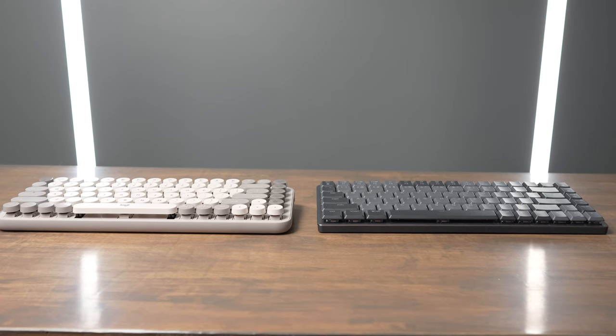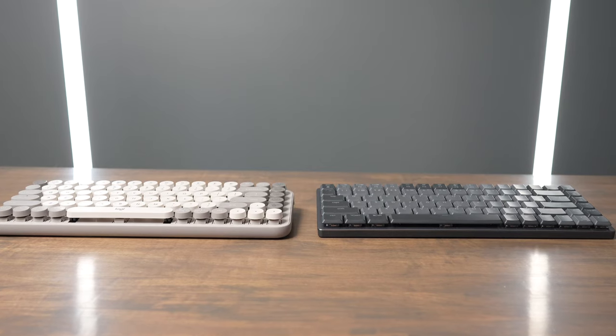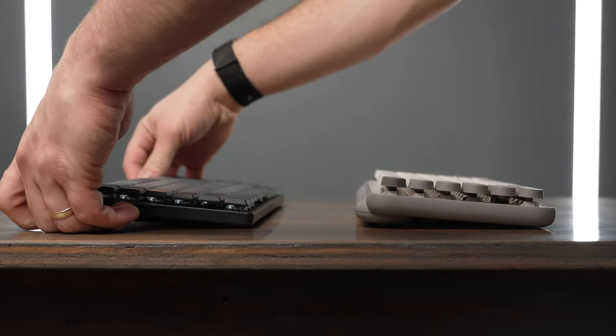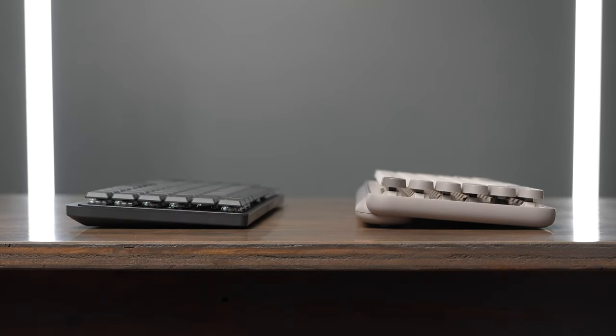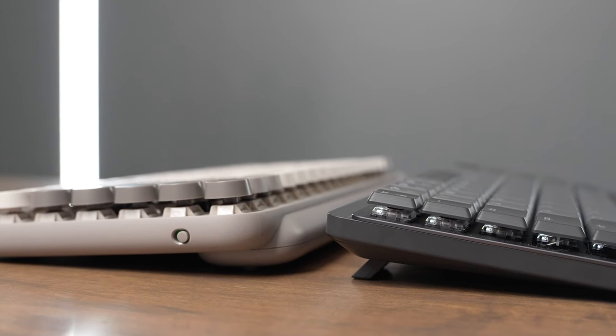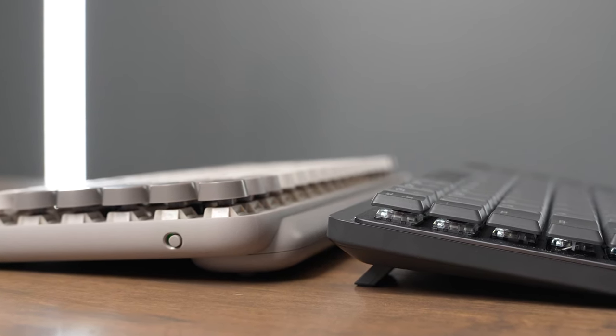The Popkeys is a little bit bigger than the MX Mechanical Mini, and there are no adjustable feet on the Popkeys, so you're stuck with the angle it's set at. On the MX Mechanical Mini, you can choose if you want it flat or at one different angle using the fold-up feet on the back. I always use the MX Mechanical Mini with the feet down because I like the slightly elevated feel.